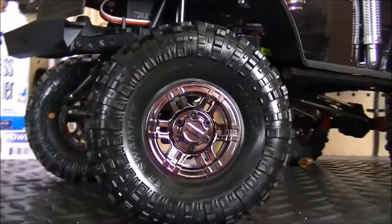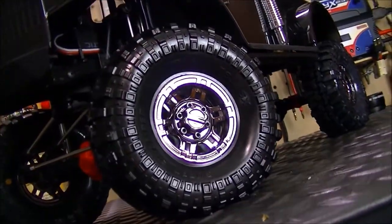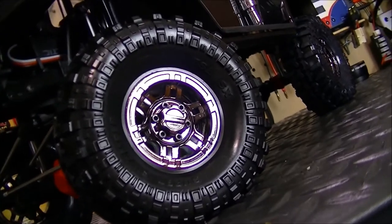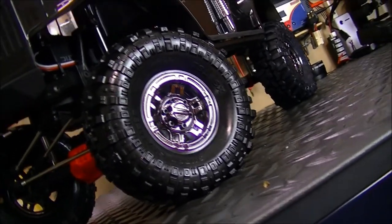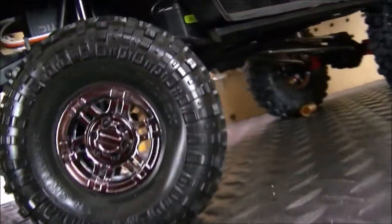The wheels and tires — I did the Super Swamper TSL XL from Proline Racing, and then I topped off with these All Star 1.9 beadlock rims, which is kind of like a blackish chrome color, looking pretty sweet.